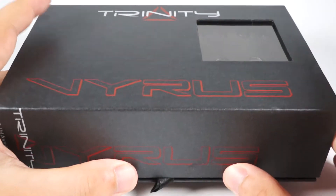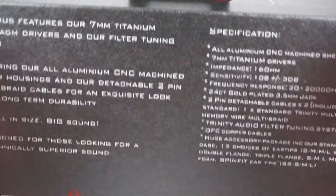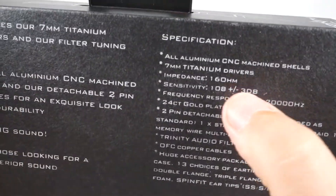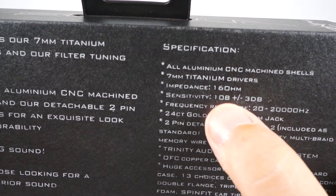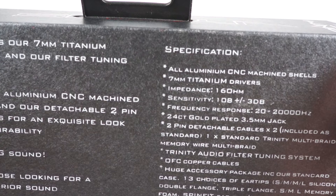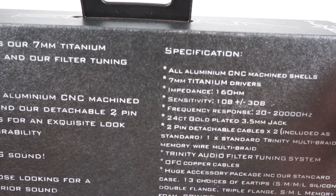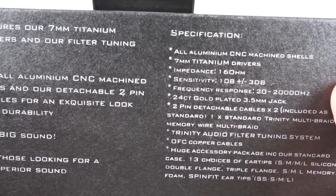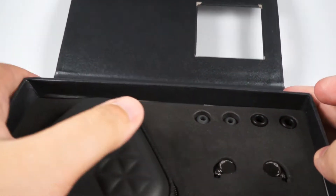The VIRUS came in the common box used for all Trinity Audio models. There were two seals protecting it from entry, and on the back side you can see the specifications: 7mm titanium driver, 16 ohm, 108 decibel sensitivity. They are pretty sensitive and require a source with as little background noise as possible. The other specifications are also pretty nice. The box opens this way and you can access everything included.